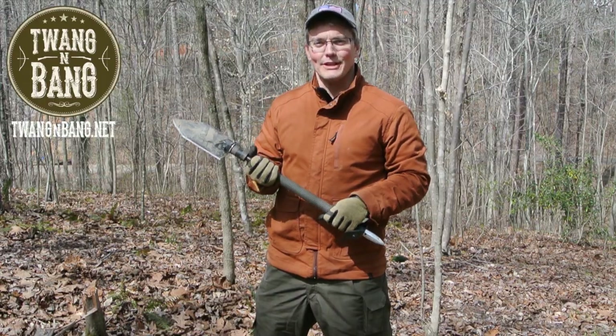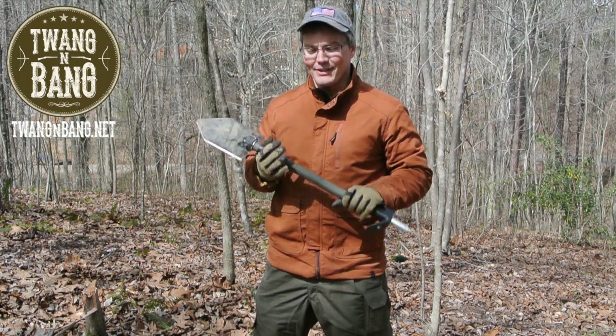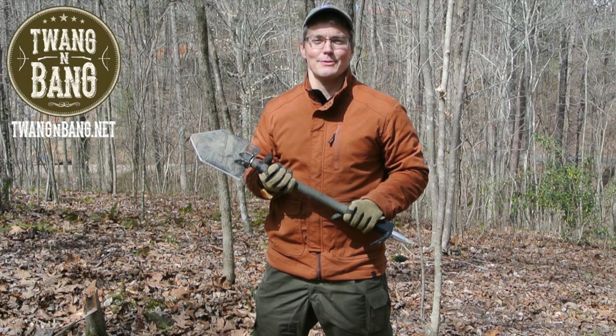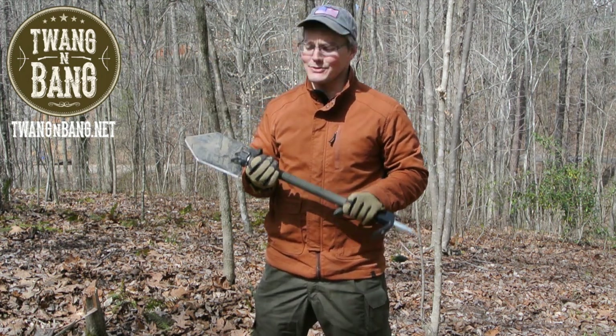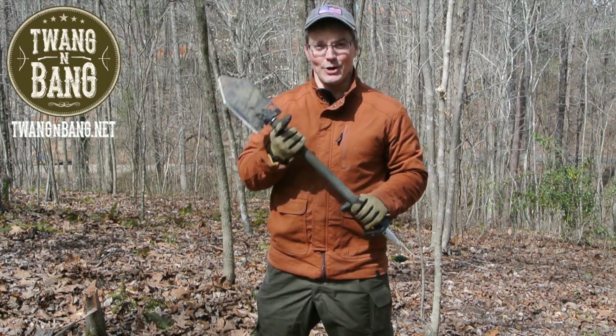If you want to learn more about the Crevel Extreme 2, be sure to click the link in the video description below. If you like this video, please log into YouTube and click the like button — it really helps me out. Be sure to click up here to subscribe so you can catch my next videos on bows, guns, and other cool things like this Crevel Extreme 2. I really appreciate you watching Twang and Bang, and I hope to see you next time.